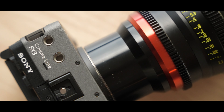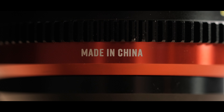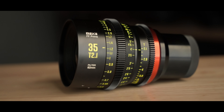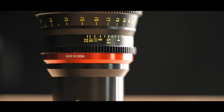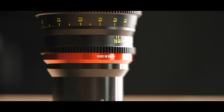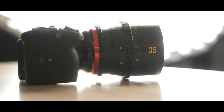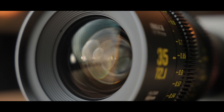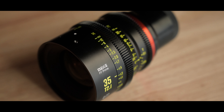Both the focus and aperture rings have metal gears in them, and they are part of the lens — ready to go if you want to use a follow focus. There are also distance markers in both meters and feet, outlined in a nice shade of yellow on the black lens design. From what I can tell, the lens is made purely of metal and glass. It is very heavy — 1100 grams — has a minimum focus distance of 33 centimeters and a filter thread of 82 millimeters. I'm using the E-mount version on the FX3, but it also comes in PL, EF, L, R, and Z mounts as well.